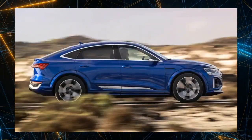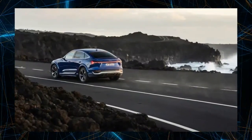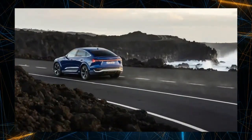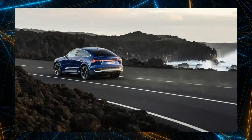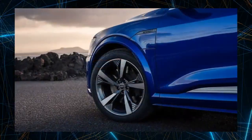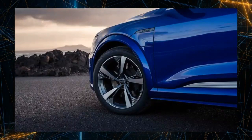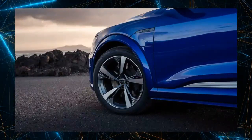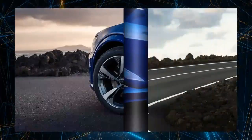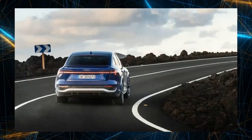The Audi SQ8 Sportback e-tron has increased the usable net energy capacity relative to the total battery capacity, as well as improved aerodynamic performance and motor efficiency. The gap between electrode materials created during battery manufacturing in the previous model was revised using a stacking method — folding and arranging them to eliminate the gap as much as possible — and the composition of the chemical substances in the cell was changed.